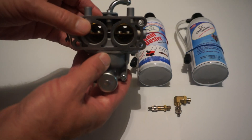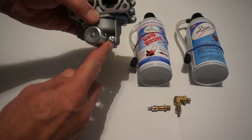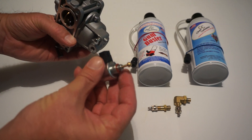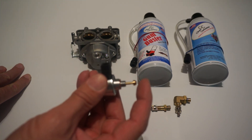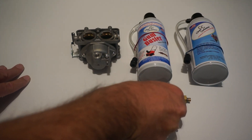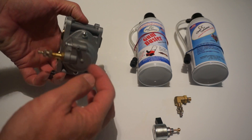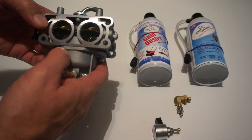First, you're going to drain the fuel through the fuel drain on the bottom of the carb. Then you're going to take the solenoid off. This is the solenoid that closes the fuel supply to the jets when you turn off the ignition. If you press on it, it's spring-loaded and should be very soft. By removing this and installing the Clean Carburetor purge valve in its place, we're going to get access to the internals of the carburetor where all the jets are located.